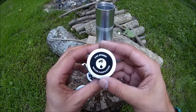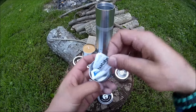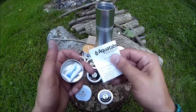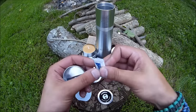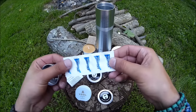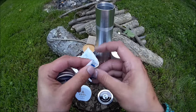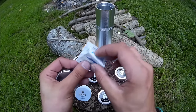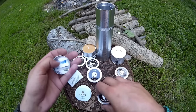We have a can opener and water purification tablets. It comes with instructions on how to use them. There's five packages of those. They don't expire for five years, but they do expire — always check that.